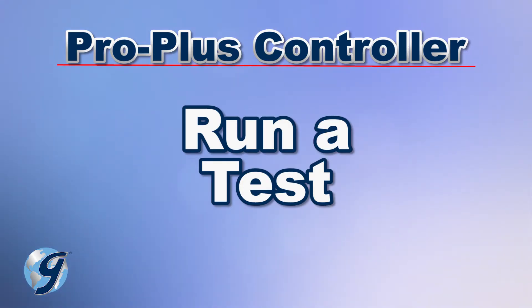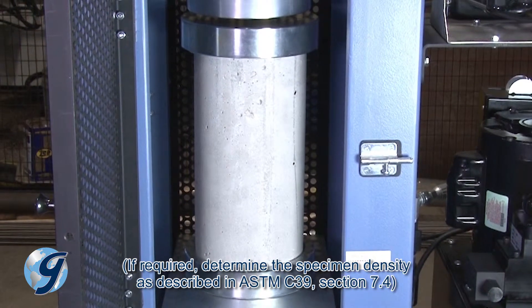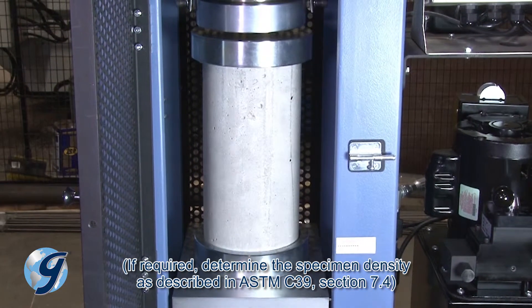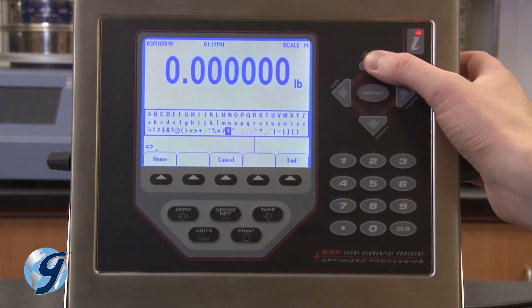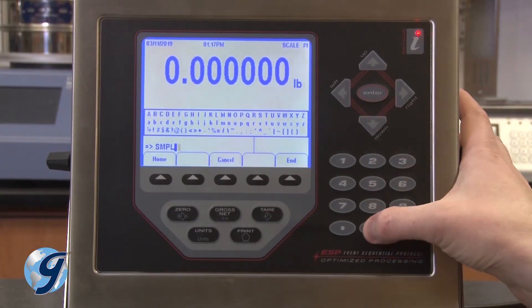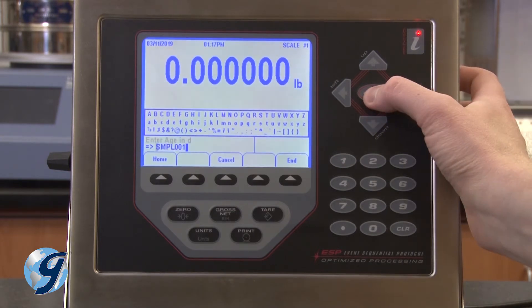Now that we have set up the Pro Plus controller, we can run a compressive strength test. Weigh and measure the sample being tested and properly position it within the testing machine. Press the key for sample ID; press the up key to select letters or symbols. Use the clear key to correct any mistakes. When finished entering the sample ID, move the cursor to the end of the entry and press enter.